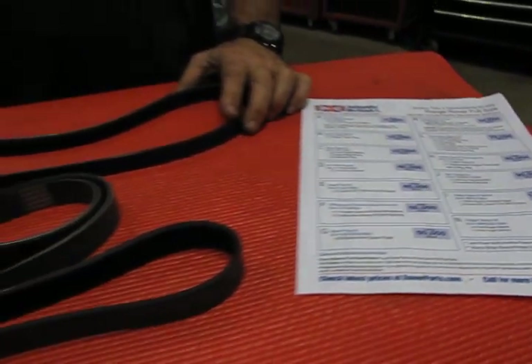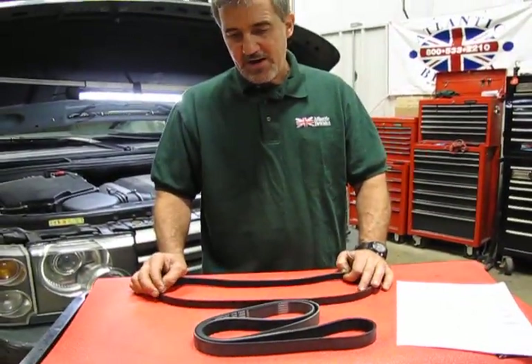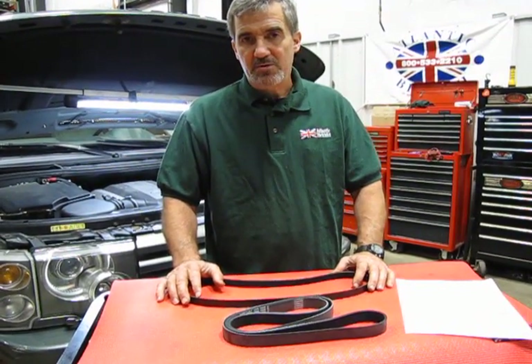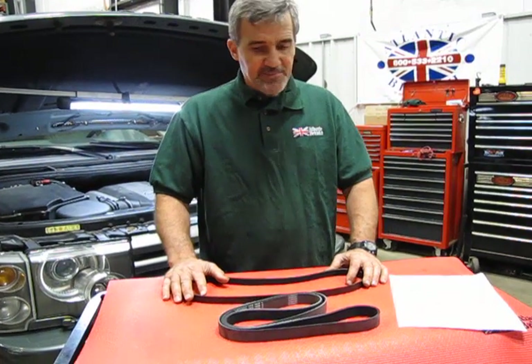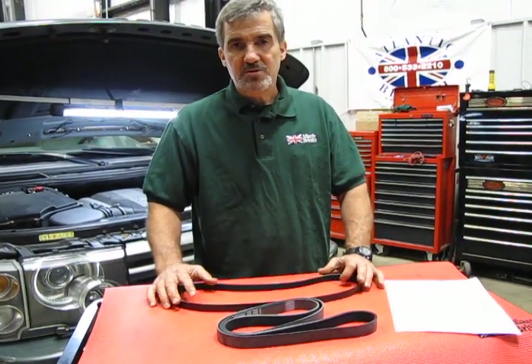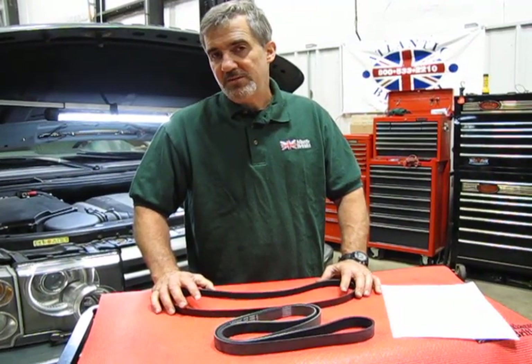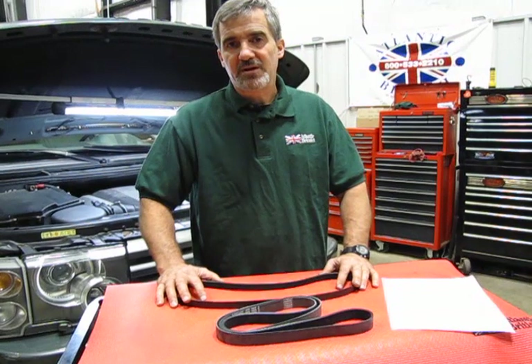Remember, belts are a rubber-based component, and over time they'll dry up, crack, and shrink. You definitely don't want to be stuck on the side of the road with a broken belt. This is something that should definitely be done on a regular basis. Depending on the type of driving you do, sometimes you may even want to check them more regularly and change them a little earlier. Under normal conditions, it's usually recommended every 90,000 miles.